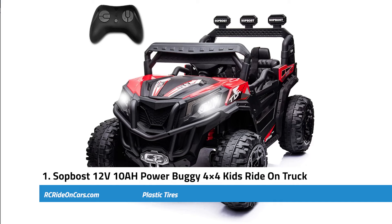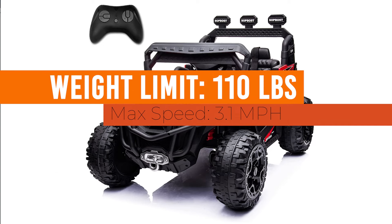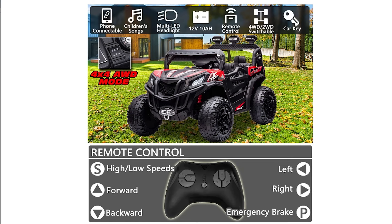First, we have the Sopos 12-volt 10-amps power buggy 4x4 kids ride-on truck. Weight limit: 110 pounds. Max speed: 3.1 miles per hour. Key features: this buggy has 4 shock absorbers. It also includes a remote control, music player, red color, 3 8-inch wheels, 4 shocks, and a battery charger.